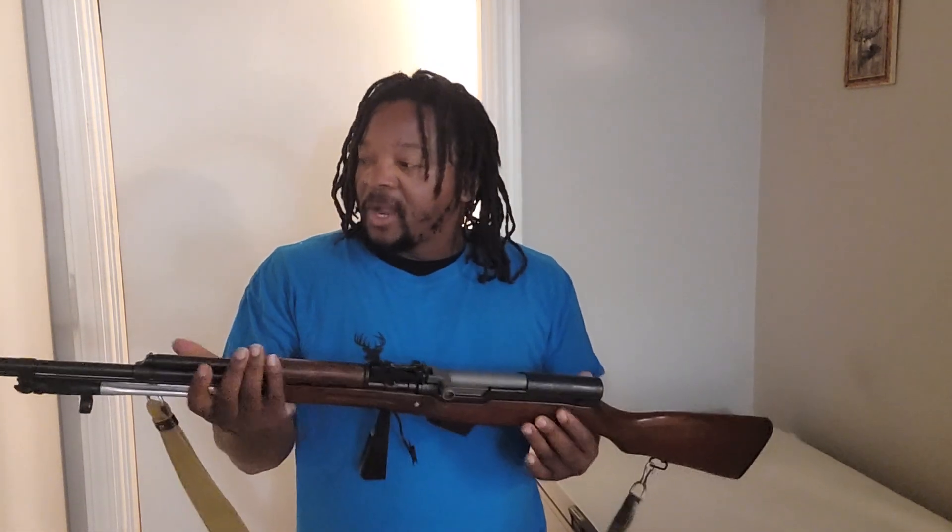If you're looking for a collectible SKS, lots of people lean more towards the Russian SKS because they look so much cleaner. This is my first rifle I purchased when I picked up my firearm license, and this is a straight keeper for me. I've owned lots of Russian SKS and sold and traded them to get more firearms.